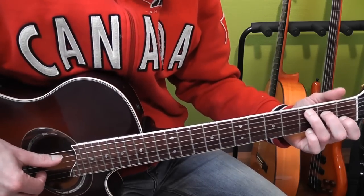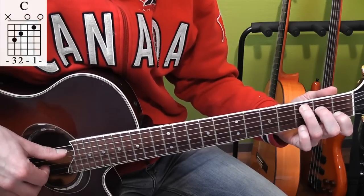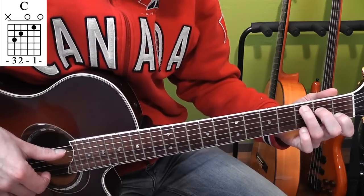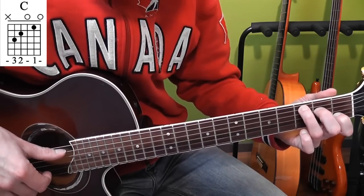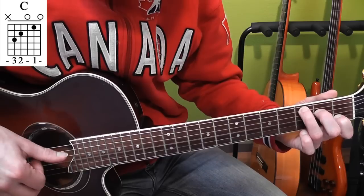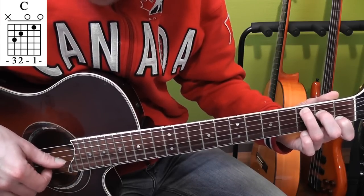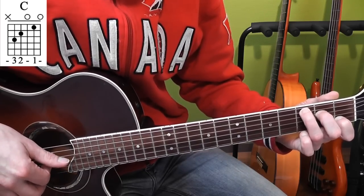Now if we play that with the picking pattern we discussed, it goes pretty much like this. Thumb and middle finger, you play the A and B string. Then you play the D string with your thumb, G string with your index finger, then A string with your thumb, B string with your middle finger, D string with your thumb and G string with your index finger.